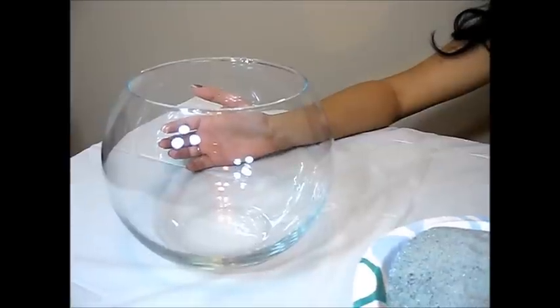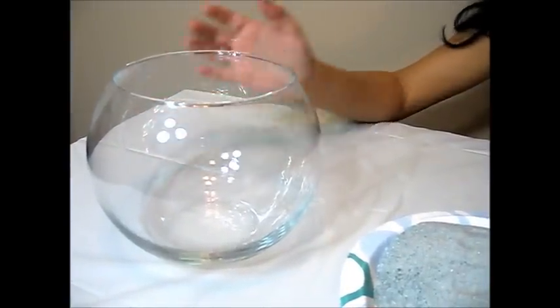Hi everyone, hope you guys are doing good. Today I would just show how to make a centerpiece on a table. This is a kind of decorative piece and I'm using a glass bowl to do this and a few shells which I collected from the sea. So let's look into the required materials: a glass bowl and sand.